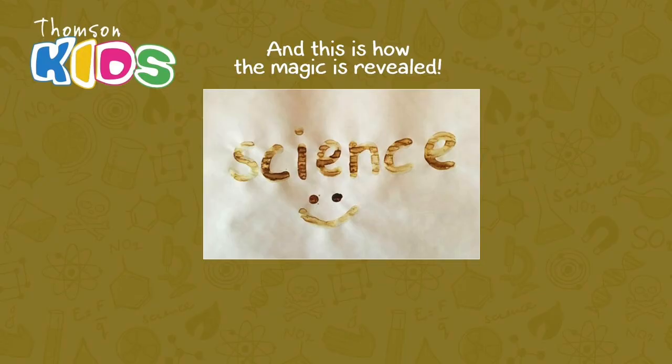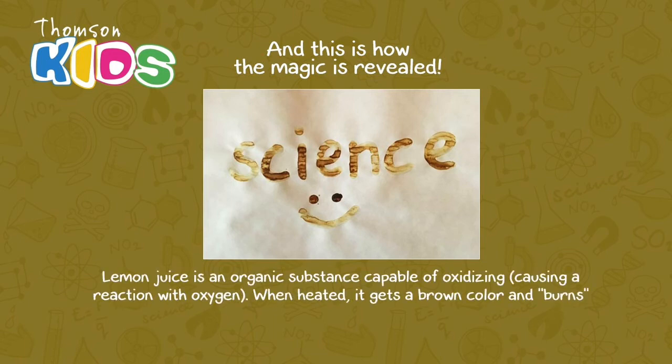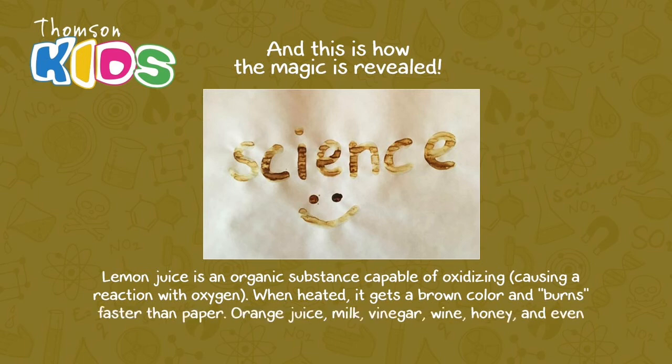And this is how the magic is revealed. Lemon juice is an organic substance capable of oxidizing, causing a reaction with oxygen. When heated, it gets a brown color and burns faster than paper. Orange juice, milk, vinegar, wine, honey, and even onion juice produce the same effect.